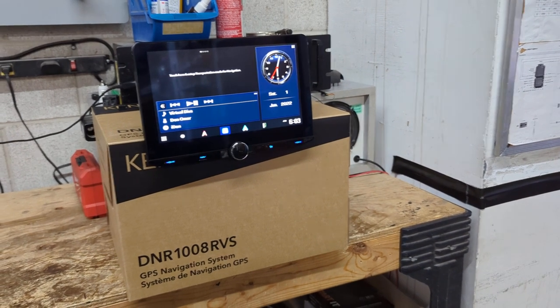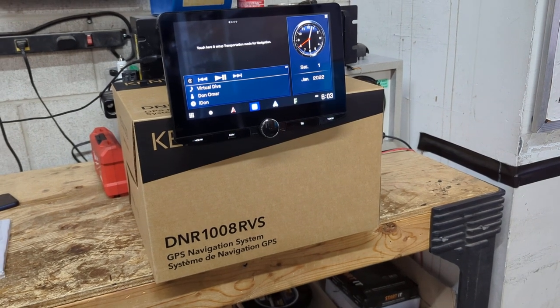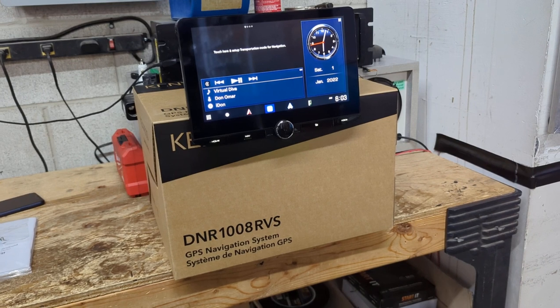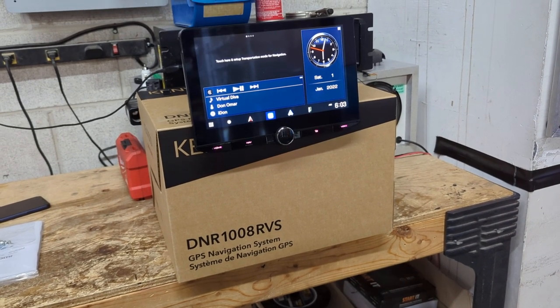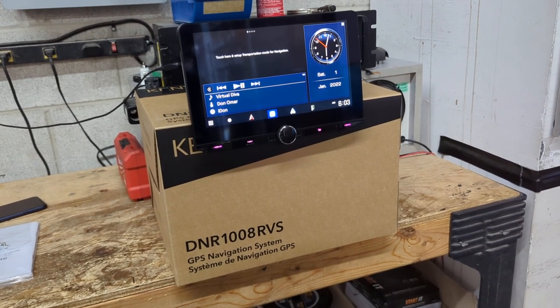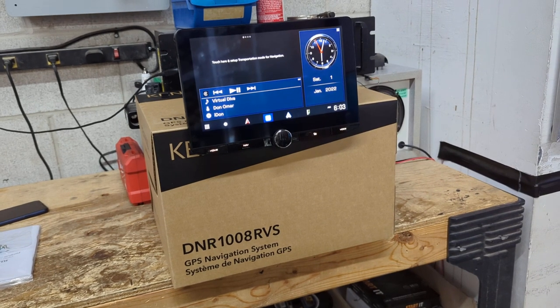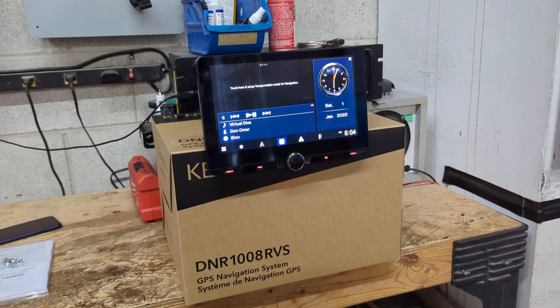Hey, what's going on everyone, it's Jeff at Lockdown Security, www.lockdownsecurity.ca, and today I am bringing you a video that I'm actually quite excited to make. It is on the new Kenwood DNR 1008 RVS. This model's been out for about nine to ten months now, but I've just now had a customer want to purchase one, and I've got one in stock, so I decided to take it out of the box and make a video.